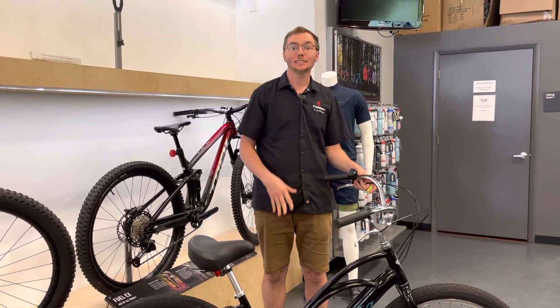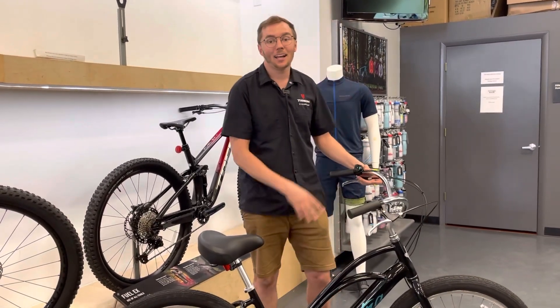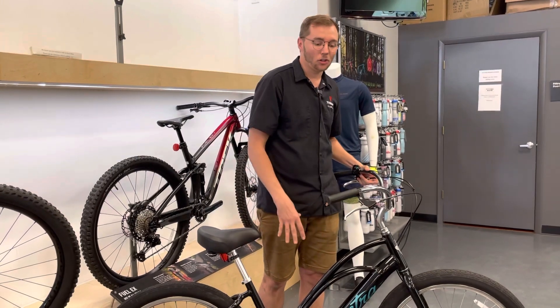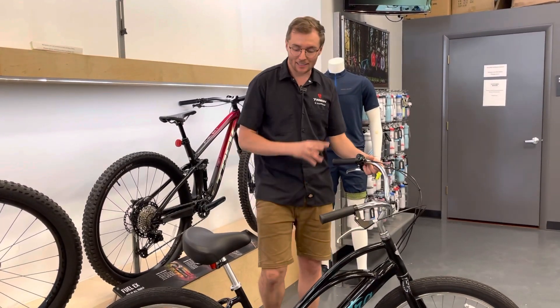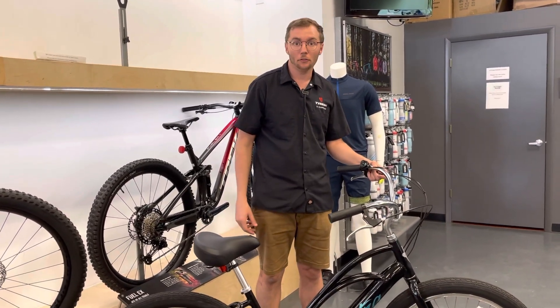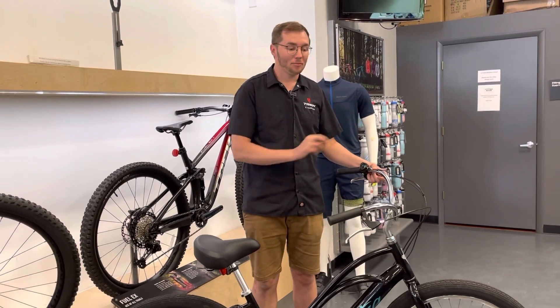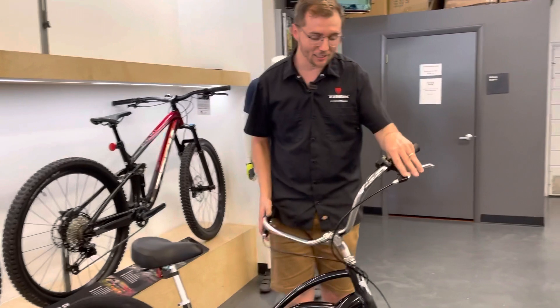So top three things that I really love about this bike: first off, ridiculously simple. Second thing, classic aesthetics, classic look, nice and comfortable. Third thing is that it's really pretty lightweight for what it offers. A fourth bonus thing that I really like is that it has disc brakes.